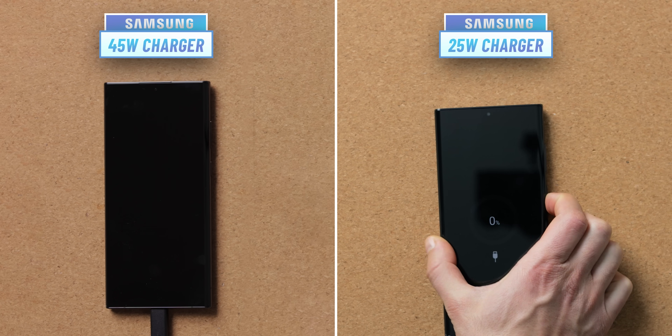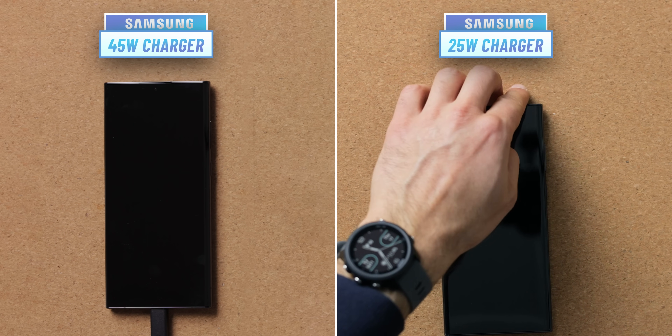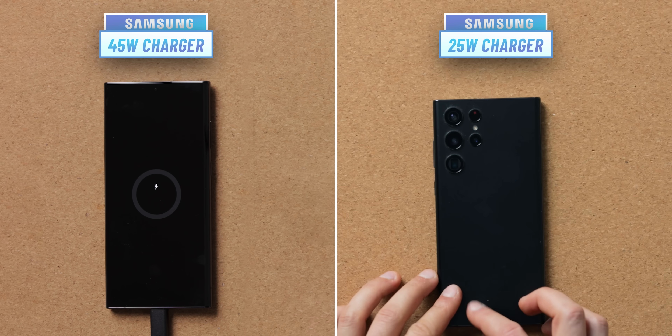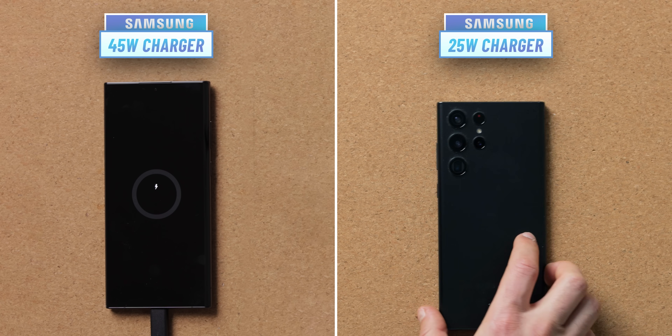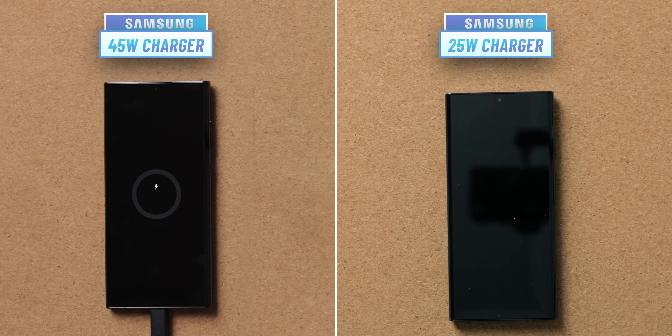We'll discuss some interesting details around charging later in the video, but first let's see the test. On one side we have the Galaxy S22 Ultra charging with the new 45W charger, and on the other side we again have the S22 Ultra but plugged into a 25W charger. Both phones are completely drained and we wait a couple of minutes so they get at least some charge before we turn them on. We keep them turned on but will not be using them during the test.